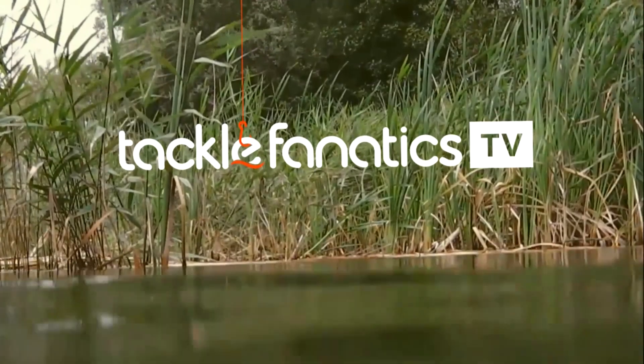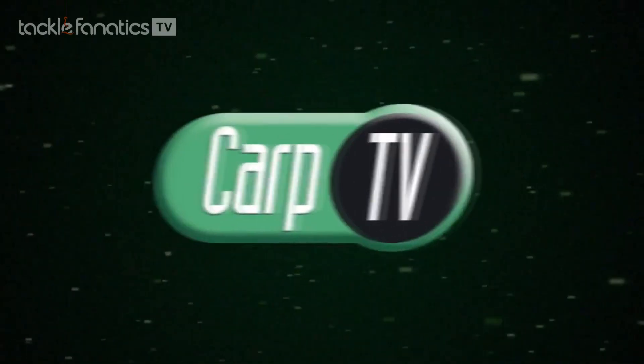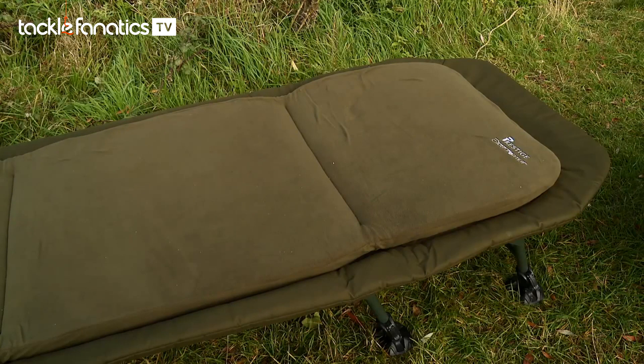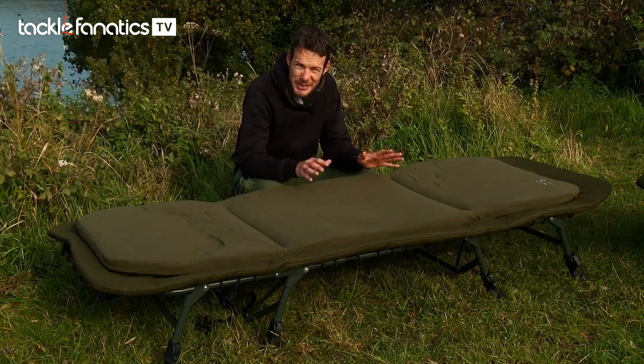Welcome to Tackle Fanatics TV. In this episode of TF TV, Joe Morgan takes a look at the Prestige Dream 3 flatbed. Not content with just producing the best barrows on the market, Prestige have now moved into the bed chair department too.